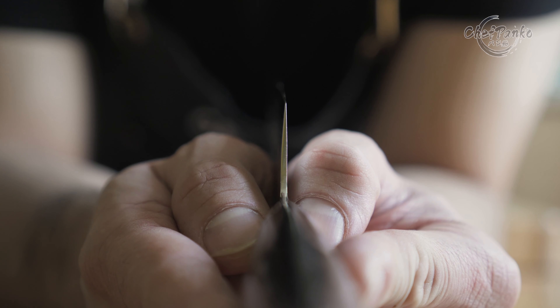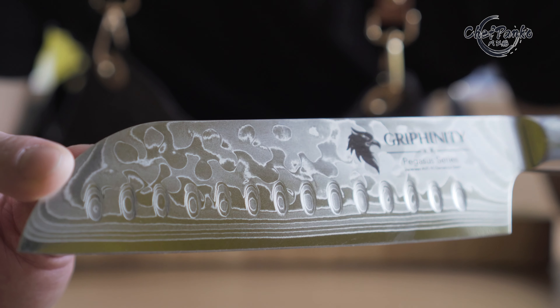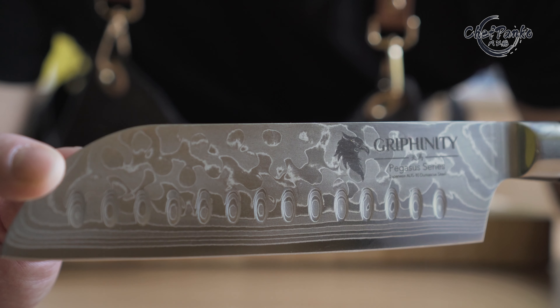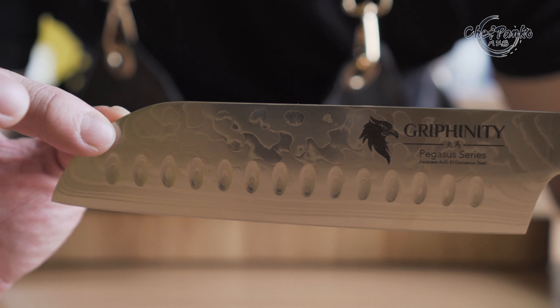Let's talk about the Gryfinity Santoku knife. This knife is made in China and they are using an imported Japanese Outstand core. The company is called Gryfinity and this knife is from their Pegasus series. For the full specifications, you can see them in the description below.